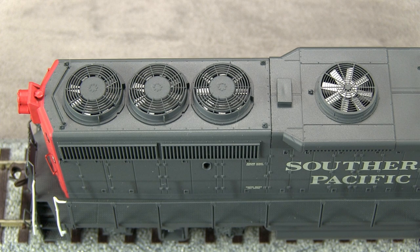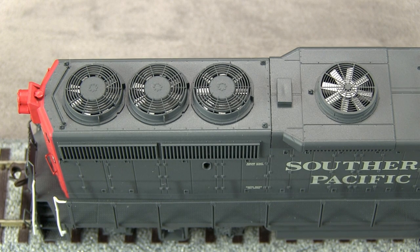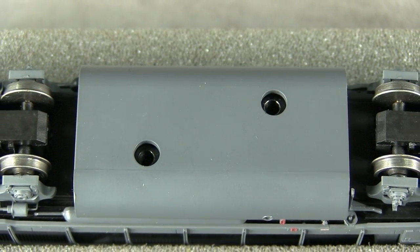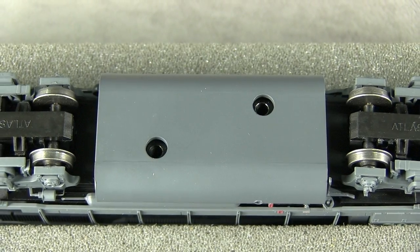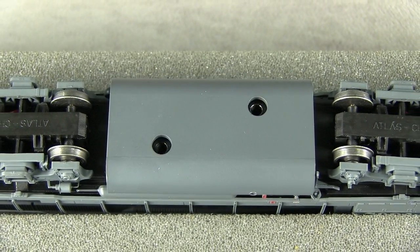The engine has see-through fans. The dynamic brake fan should have 10 blades, not 8 as on the model. The blade configuration in the Q fans is also incorrect. The fans on the model are actually separate pieces, so advanced modelers could easily replace them with more prototypical versions if desired. Detail on the underside of the model is fairly minimal — there is one piece of plumbing on the fuel tank. The bell on the fireman side is in the correct location. Advanced modelers might want to add an air filter and some additional details.